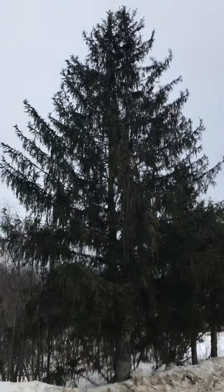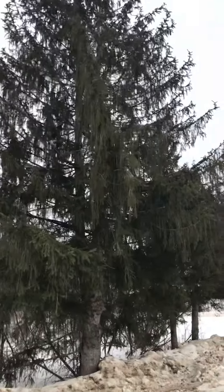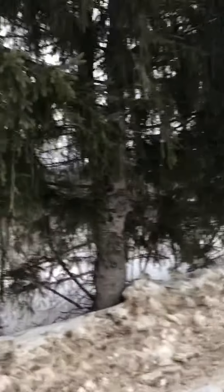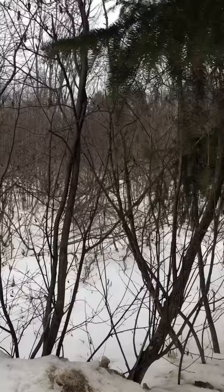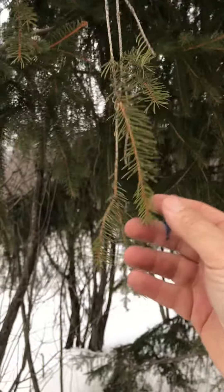This tree is a Norway spruce. Spruce trees tend to have short, sharp needles, so when you grab a cluster of needles you can feel them sticking into your hand. They're short and they're sharp.